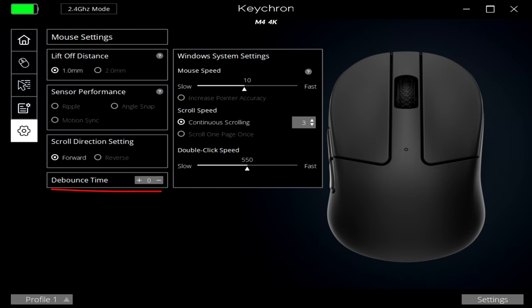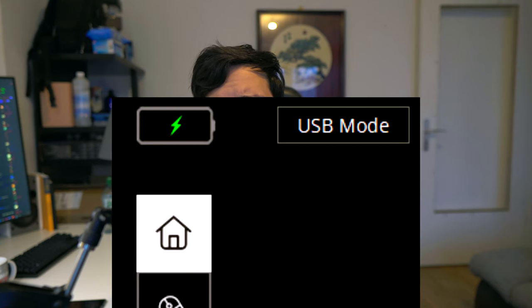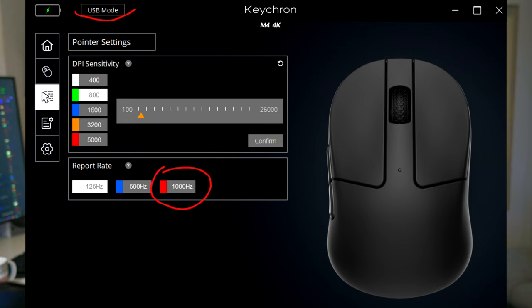The software is quite basic but it works well and all important settings are included. The first thing you should do after buying the mouse is download the software, because the click debounce is set to 4ms by default — you want to put that on 0ms for the lowest click latency. Also, the default wired polling rate is 125Hz, so if you ever need to play wired, make sure to set it to 1000Hz in the software; once saved, it will always connect at 1000Hz when plugged in.